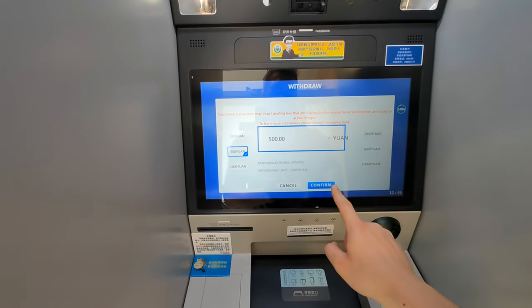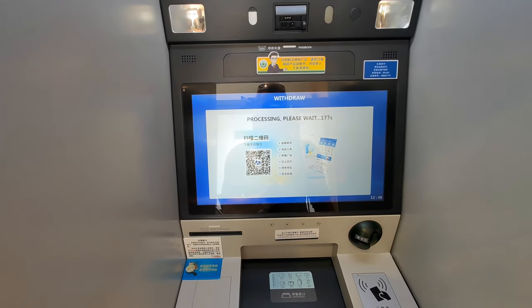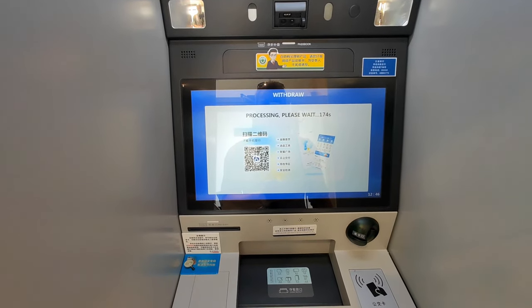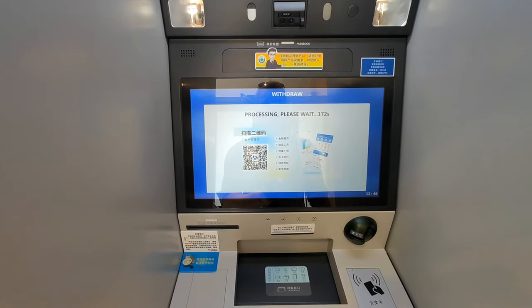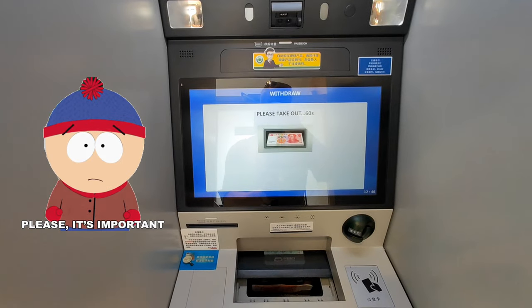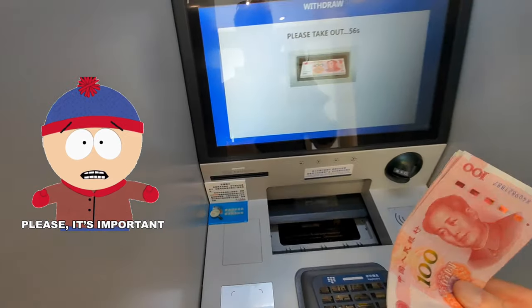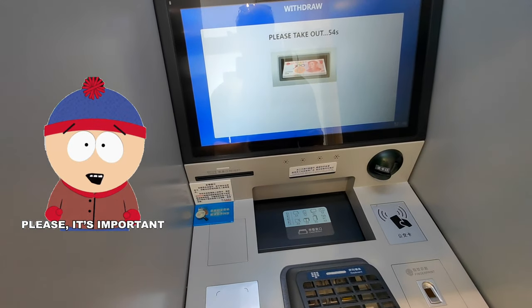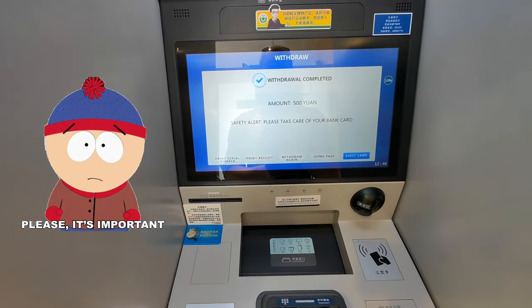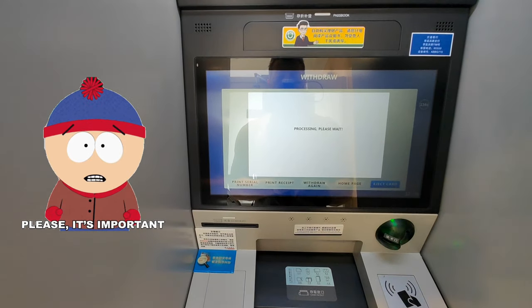After you get the money, take the cash and wait until the process is finished. Do not forget to take your bank card. In these ATMs — not only in China but also in other Asian countries — you first get your money and then you get your bank card. It's super important. I'll say it again: take your bank card with you after you get your money.